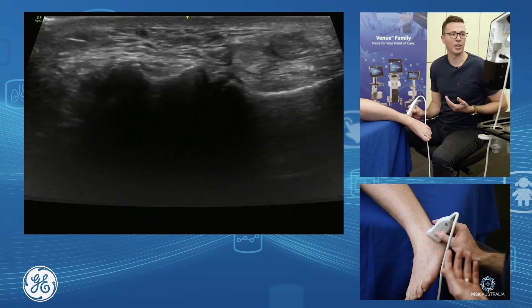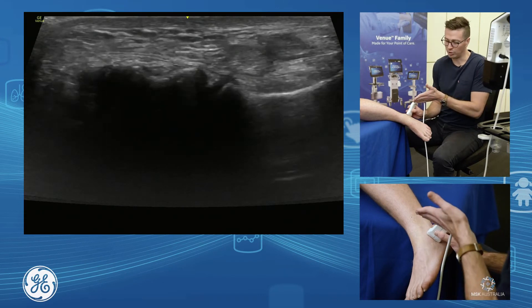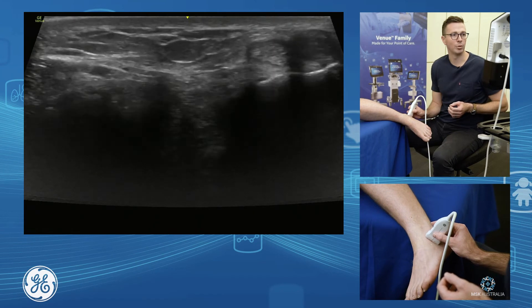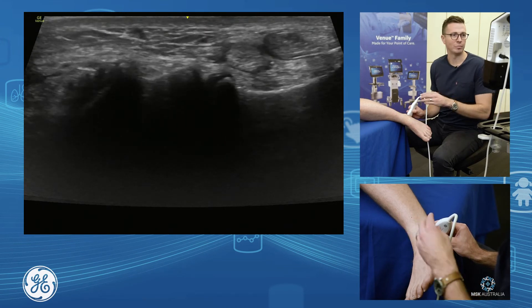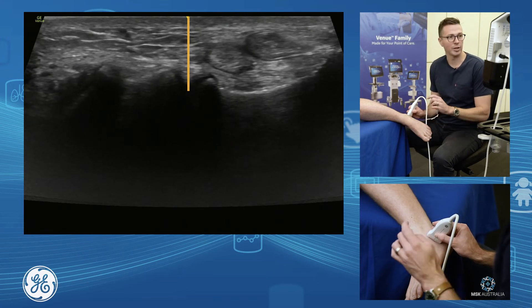For the subtalar sinus tarsi injection, if we see our subtalar joint and drift the probe more towards the little toe, we come off into the sinus tarsi. This is a nice place to do an anterior lateral subtalar joint injection. You can sit yourself up here, go short axis and drop down and in.